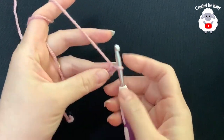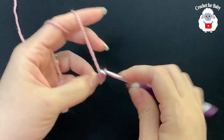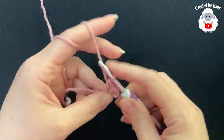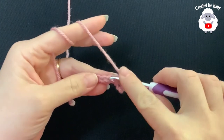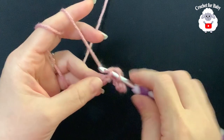Into the second chain from the hook make a single crochet, then one single crochet on each of the remaining chains so that you finish with seven single crochets. If you want to make the brim wider, add more chains.